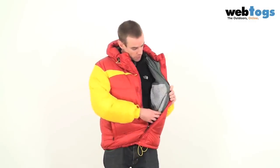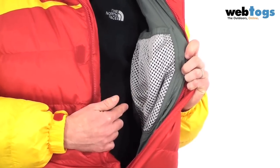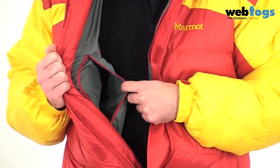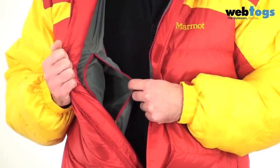Taking a final look on the inside of the jacket, you'll see that you've got a water bottle holder on the left hand side, and on the right hand side you've got a zippered stuff sack. The jacket actually packs away into this pocket.